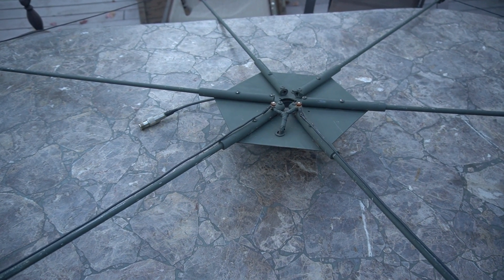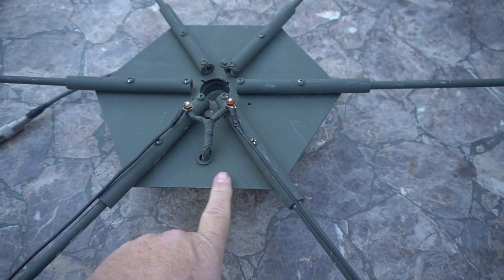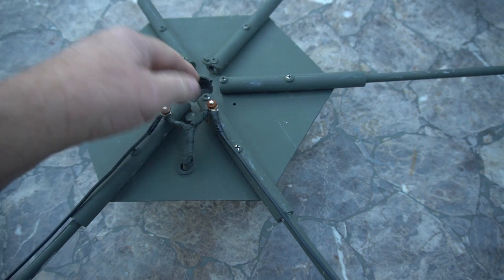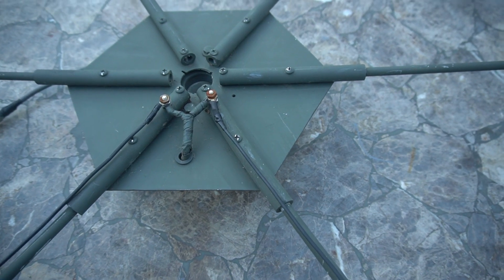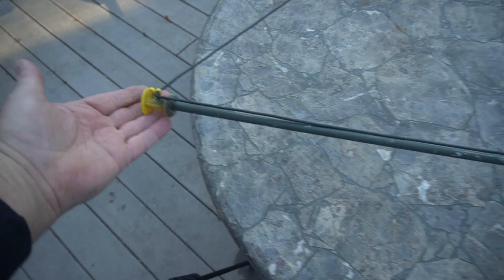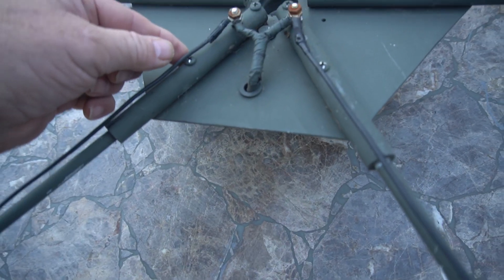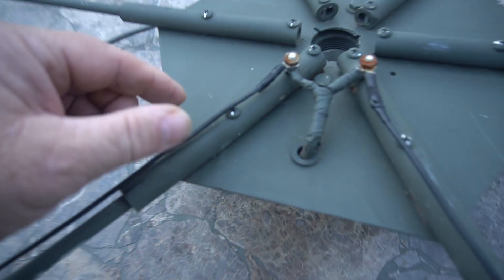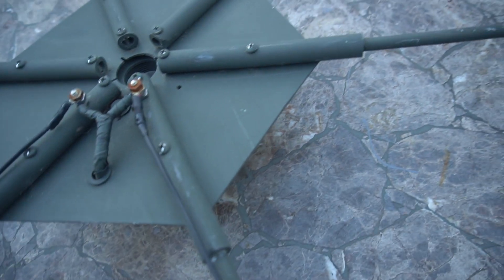This is a 6 meter hex beam. This is the plate that it's on — it's aluminum, and it's got a hole in the middle for the pole. These poles here go out to the end to the little yellow connectors, like we used in the Moxon — they only come to here. Instead of using U-bolts, to keep things lighter, I just use screws with nuts, and the poles only go in so far, which actually gives you a little more length on the poles.